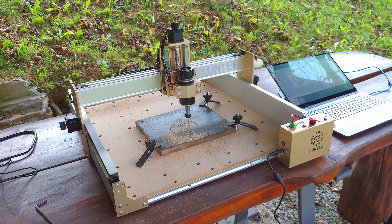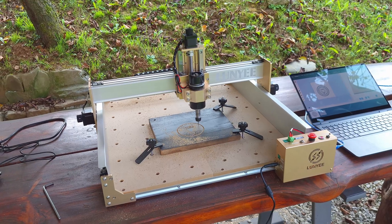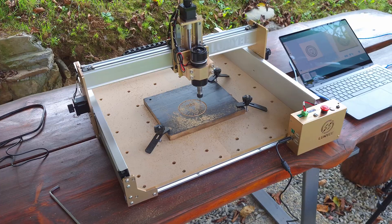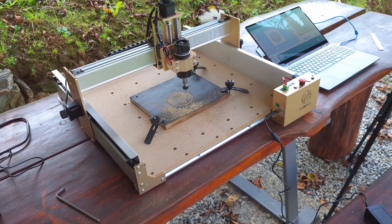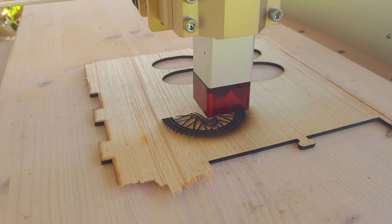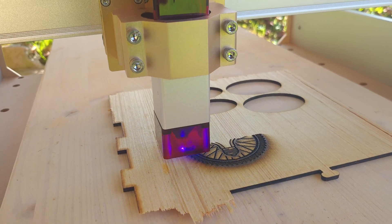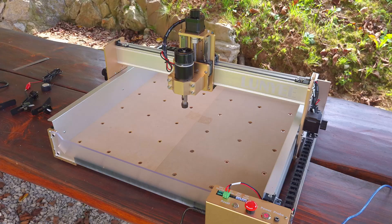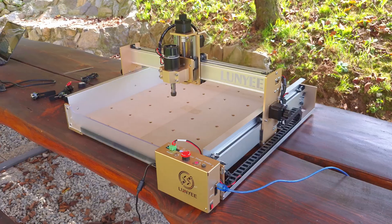So would I recommend it? If you're looking for a first CNC to learn on, or you primarily want to do engraving, decorative work, and very light cutting, then yes — the Lugni 4040 Pro definitely has a place in a small workshop or makerspace. But if you need to batch out larger projects or cut harder materials with speed and precision, you'll want to look at more powerful and rigid options. If you want to purchase this machine, there is a link below.